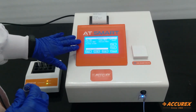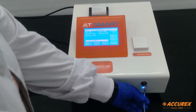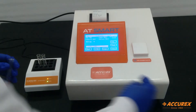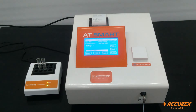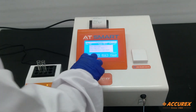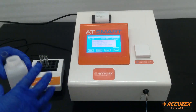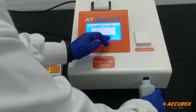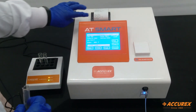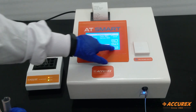After the standard, here we can see the result. Since the results are on the higher side, it says 'kindly wash before the next sample.' So we'll just run DI water. The results of the test are shown on the printer paper.